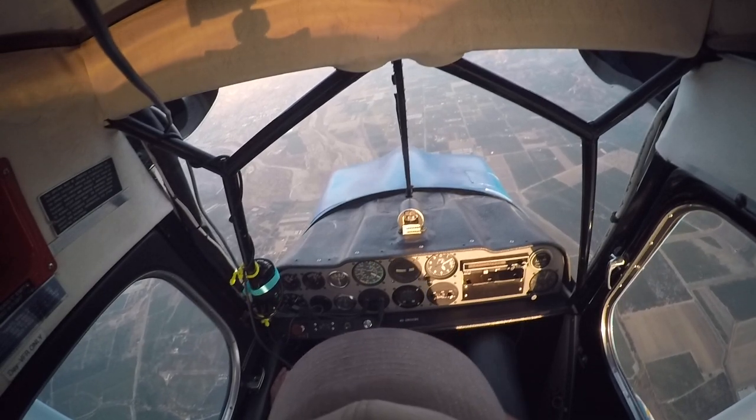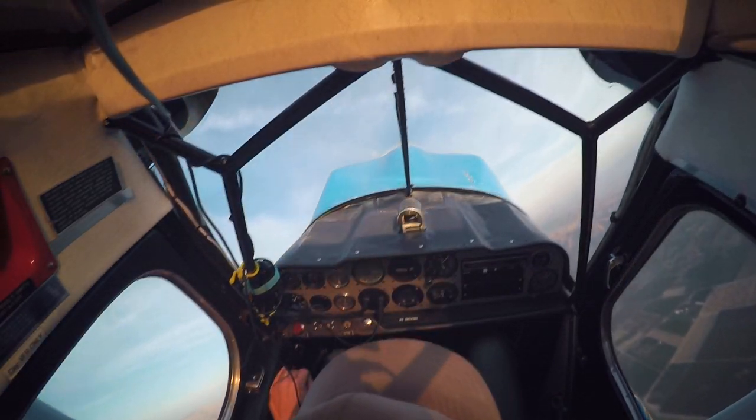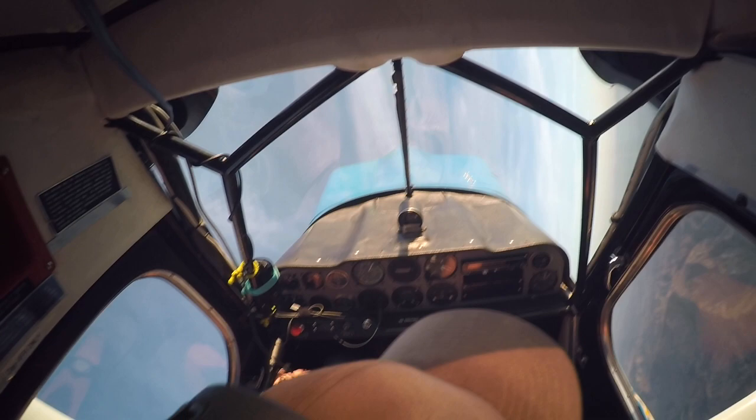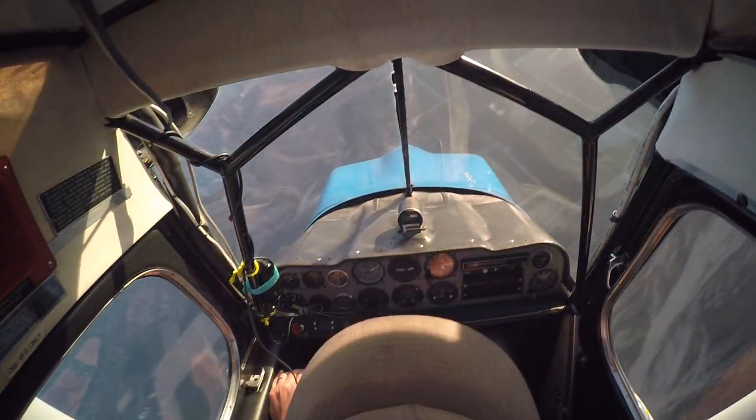Okay, here we go. Unusual attitude number one. I'll start off easy on you. Okay, recover. Power! Power! Push. There we go.